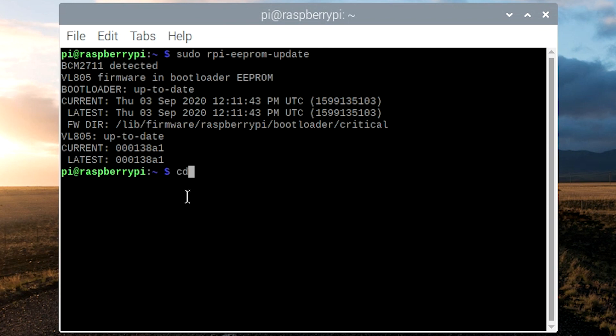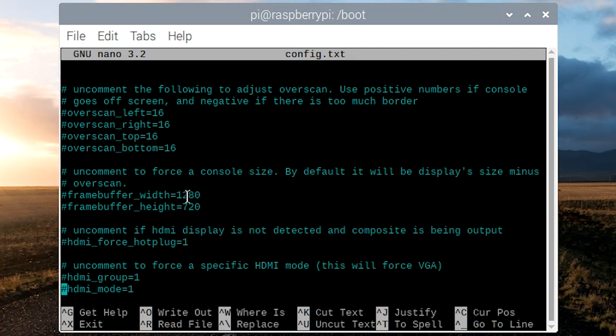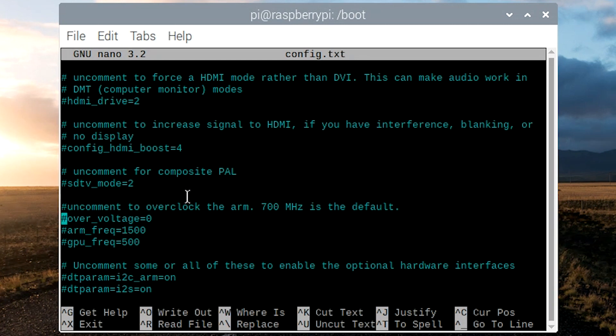To actually overclock, type cd to change directory and then go to your boot partition. In your boot partition, we want to edit the config.txt. To do that, we type sudo nano config.txt, and this is going to open up the nano text editor. Then scroll down to the overclock settings — I have these all set to default right now.